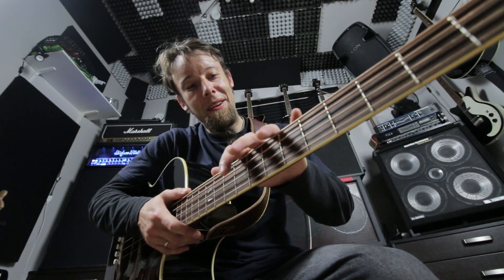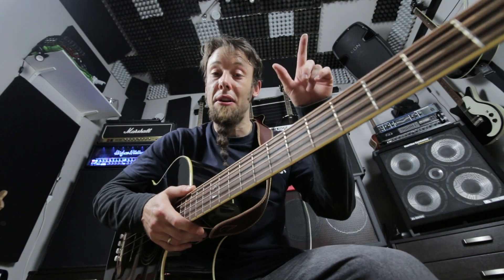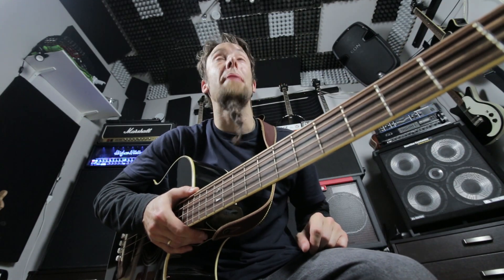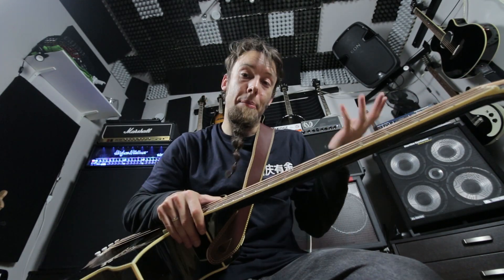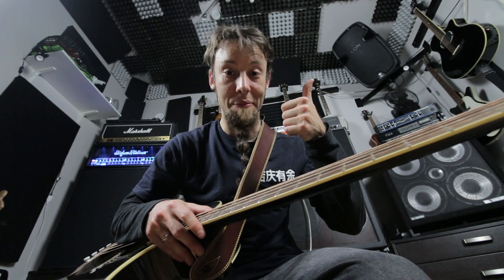The Ortega sounds awesome — a lot better than my old, or should I say my wife's old acoustic bass. It's just very good. I'm not a bass player and I play this through my guitar amp, so kill me now, but it sounds really great and plays awesomely. I almost forgot — see you later!